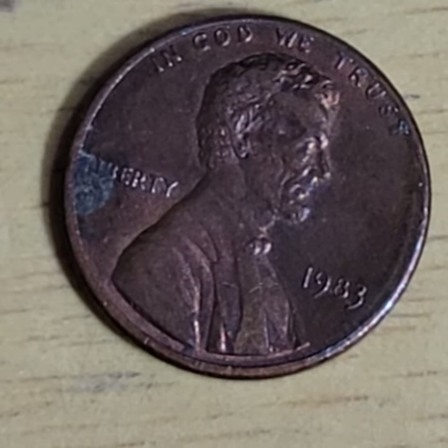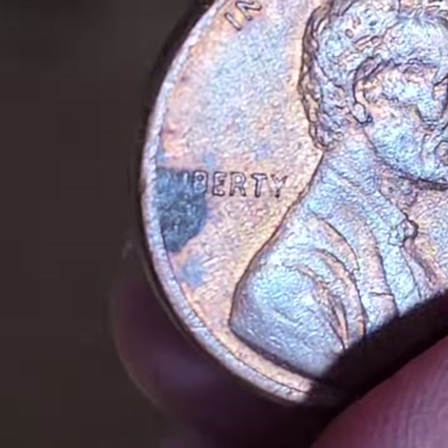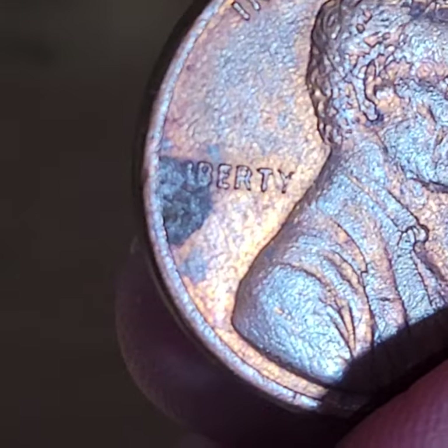Today during episode 182 of Look What Just Found. It's unfortunate that I don't know what that is — it could be dirt.